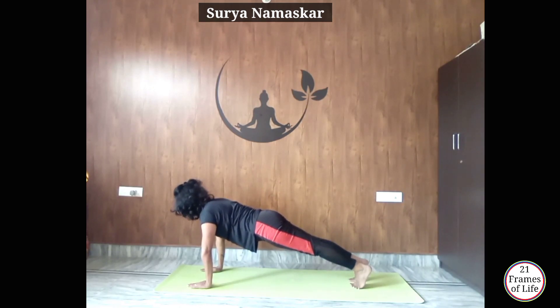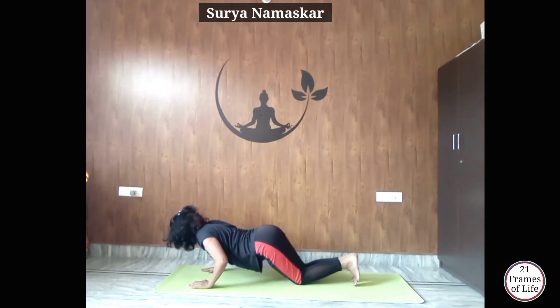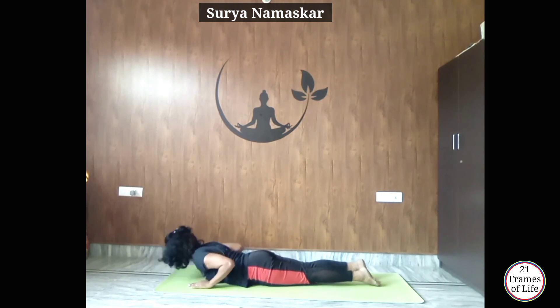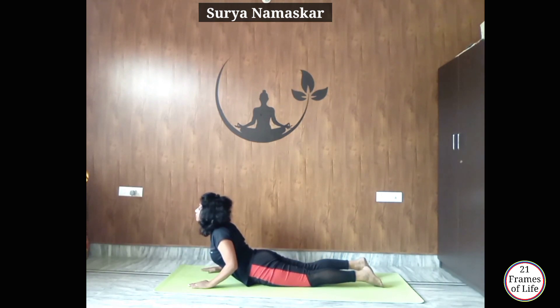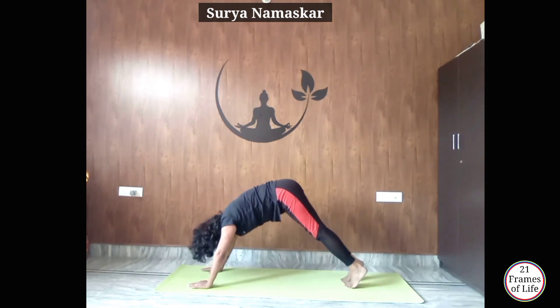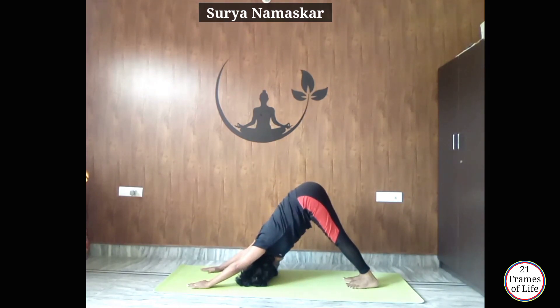Now exhale, drop your knees, chest and chin down to Ashtangasana. Now inhale, raise your chest up to Bhujangasana. Now exhale, lift your body up, push your hips back to Adho Mukha Svanasana.